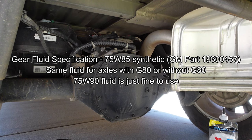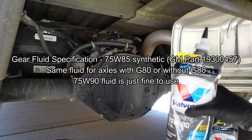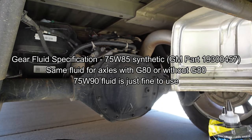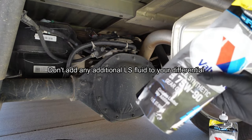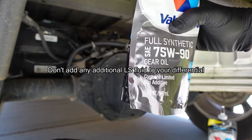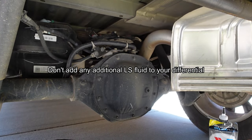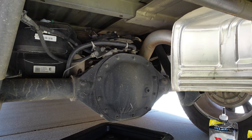If your truck is equipped with the G80 locker, use 75W-85 fluid. I'm going to be using 75W-90, which should be fine. My truck does not have the locker. Also something to note: this fluid says it has the limited slip additive — it's okay to use that in a G80, just don't add another separate bottle of the limited slip additive.